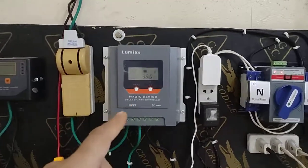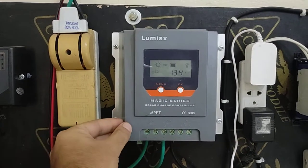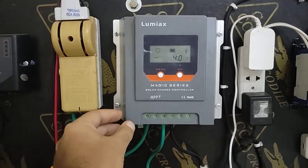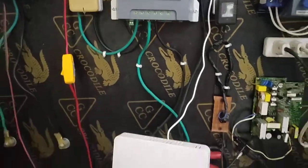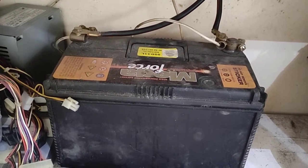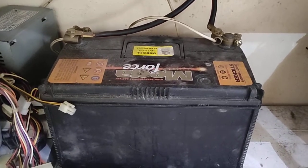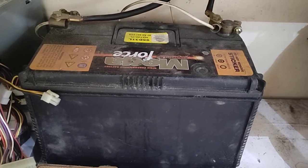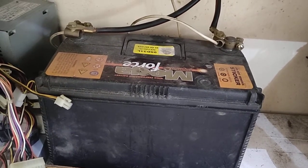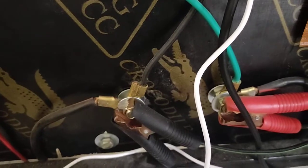You just buy a 20-amp MPPT charge controller and then one battery. I suggest you buy a minimum 65 Ah or 85 Ah battery. If you don't want to go for full lithium batteries since they are still expensive, go for a minimum 11-plate battery.